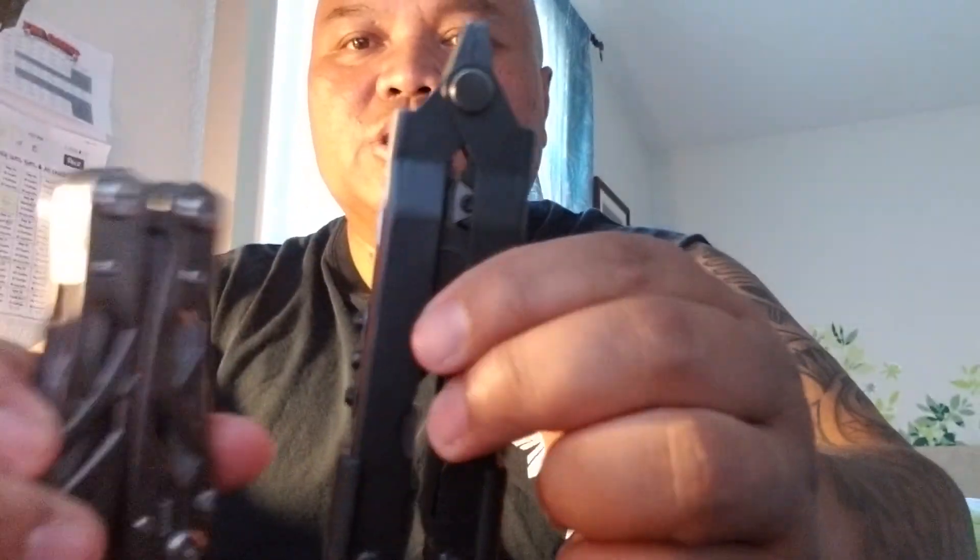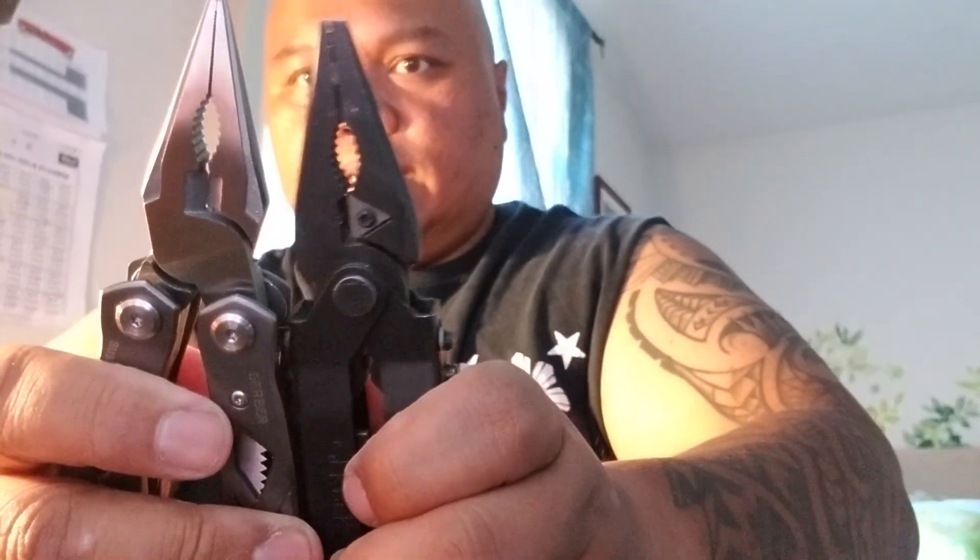I also carry the Gerber MP600 multi-tool. The difference between these two is this one deploys with one hand. There are buttons — you press the two little ones at the same time and then slide the pliers up. It's not spring-loaded.